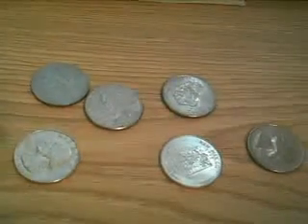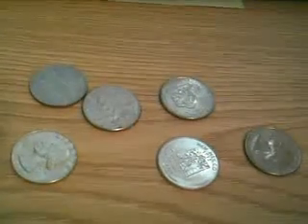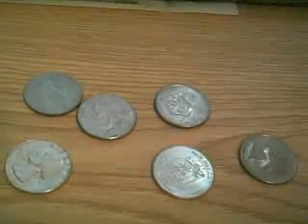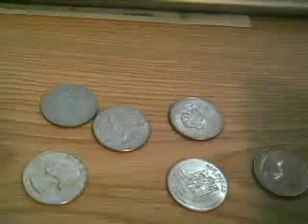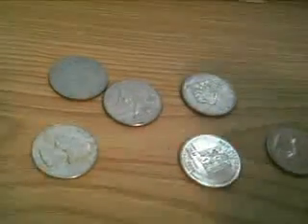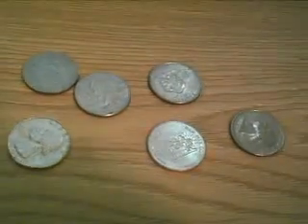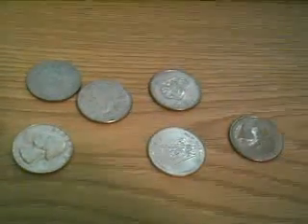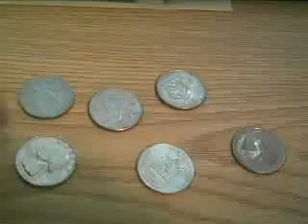Today I'm going to show you how to find a silver quarter if you just have a bunch of coins lying around, or if a quarter just doesn't look right, it's probably because it's silver. One of these coins is silver — can you figure out which one it is? It's actually this one.